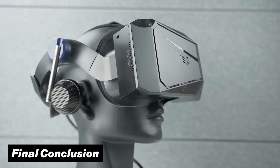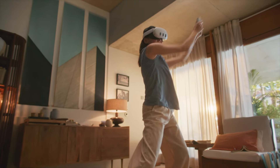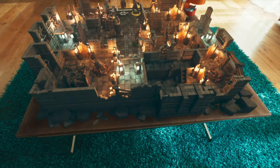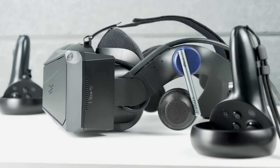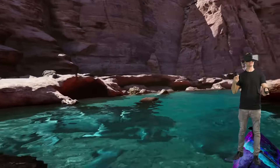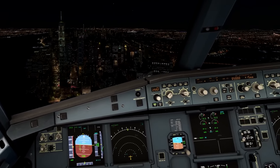The Meta Quest 3 and the Pimax Crystal Light each have their own pros and cons. The Quest 3 is an affordable standalone VR headset with a massive gaming library, the possibility to use Mixed Reality, and the ability to play Steam VR games wirelessly when connected to a computer. The Pimax Crystal Light on the other hand is a PC VR headset specifically that, while always tethered, gives you a massive jump in resolution and field of view — perfect for those who love to play high-end simulation games.